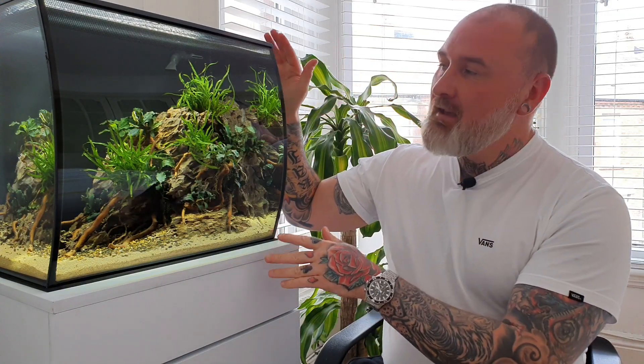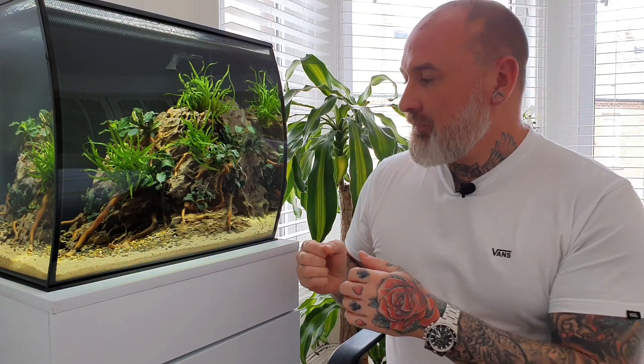Hey Jordyscaping here and welcome to my adventures in aquascaping. Today's video we'll talk about the Fluval Flex — well, not so much about the Flex but what's inside. We're going to talk about this aquascape, who inspired us to do it, and how I've done it. I'll do a little step by step of how I created this.